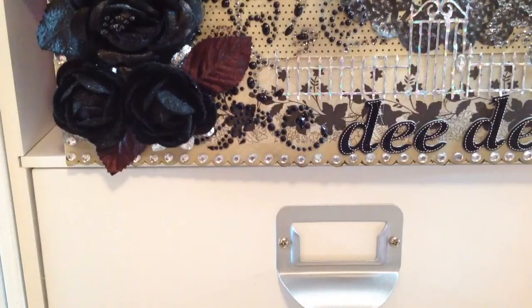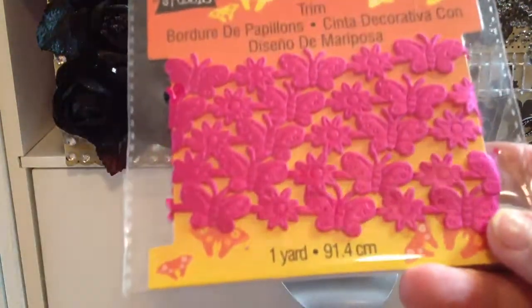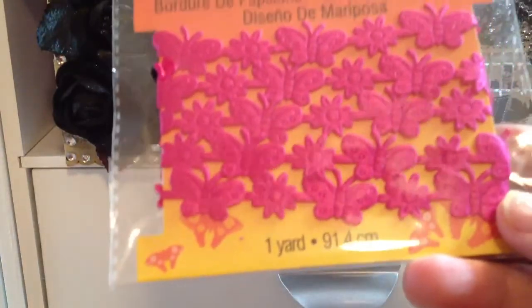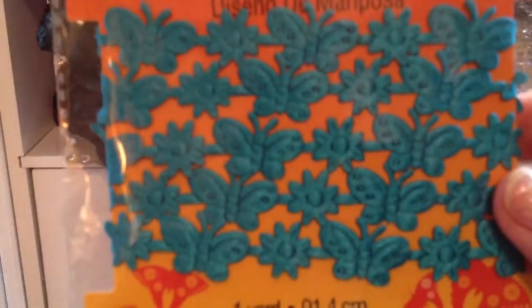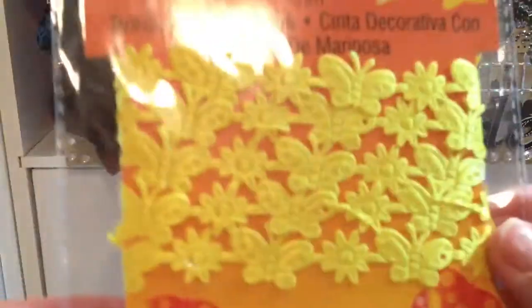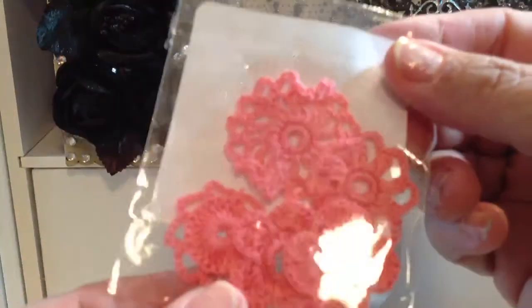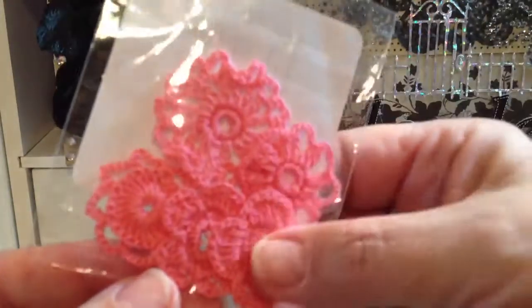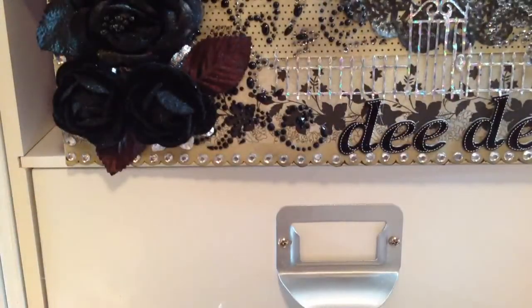A few other things I got from Michaels were all on clearance. I didn't find any penny deals — they never do at mine. I found these trims for $0.50 in pink, blue, and yellow. I thought that was pretty good for $0.50. These little crocheted flowers were a quarter — I got them in pink and red, that's all I could find.